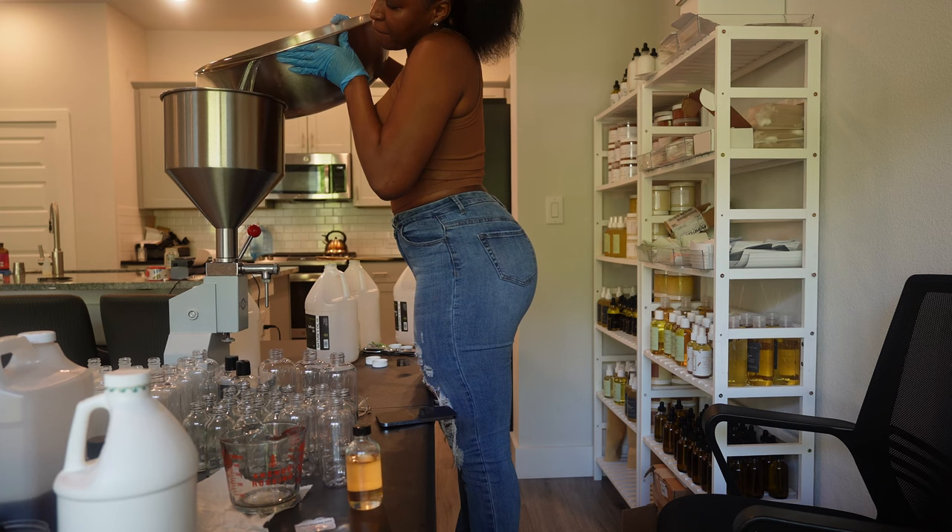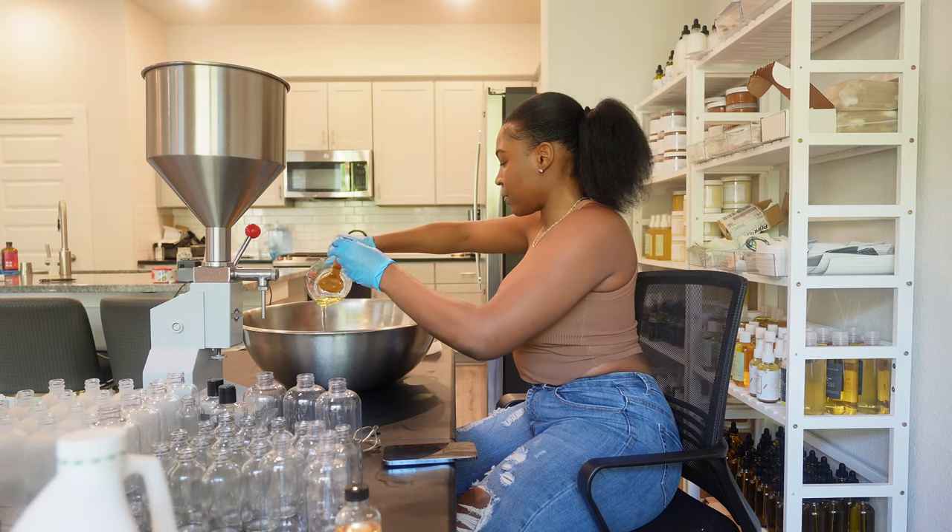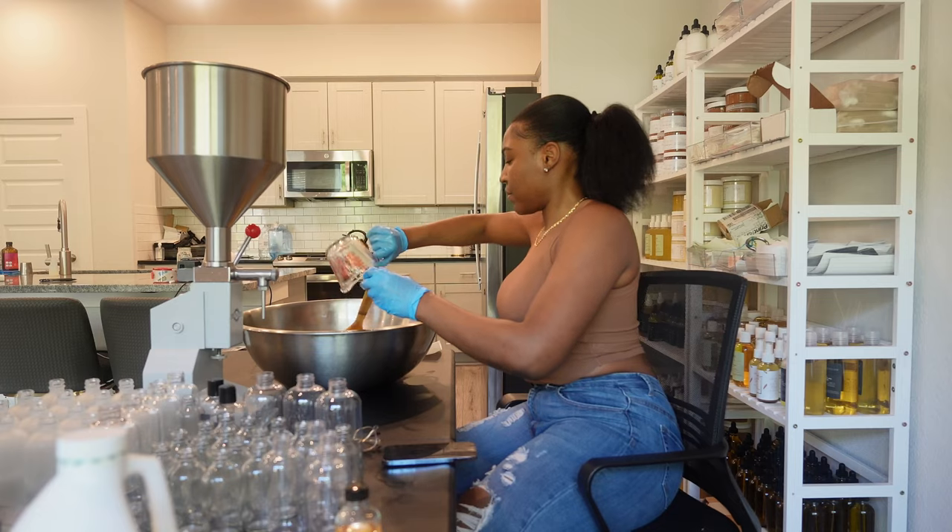It looks like liquid gold — it's literally the most perfect texture of a body oil ever. Next I'm pouring half out, and this is the regular oil. Then I'm going to add the remaining ingredients for my men's oil.